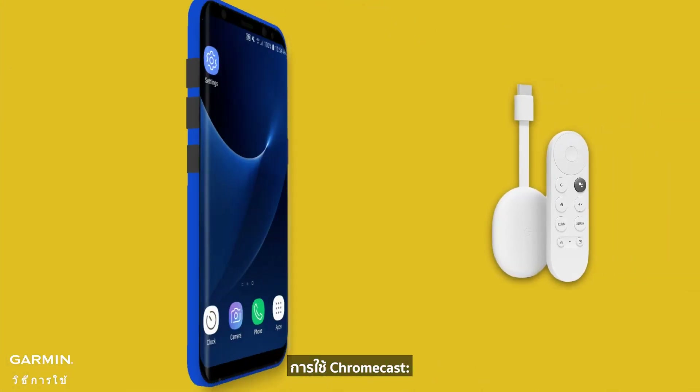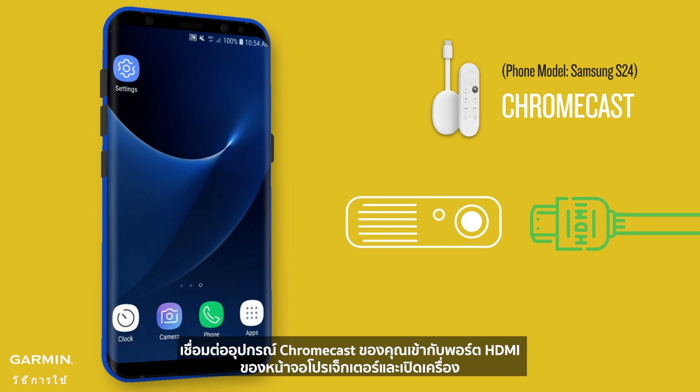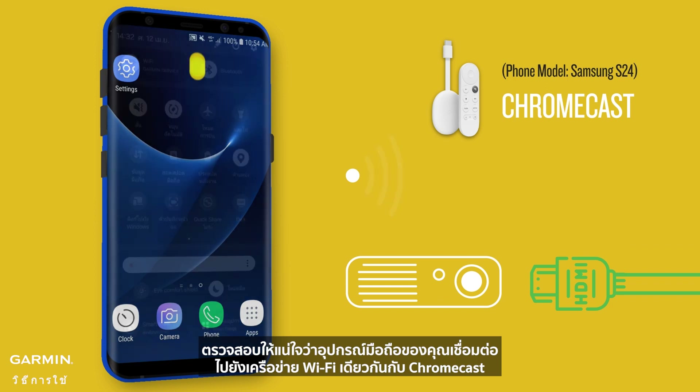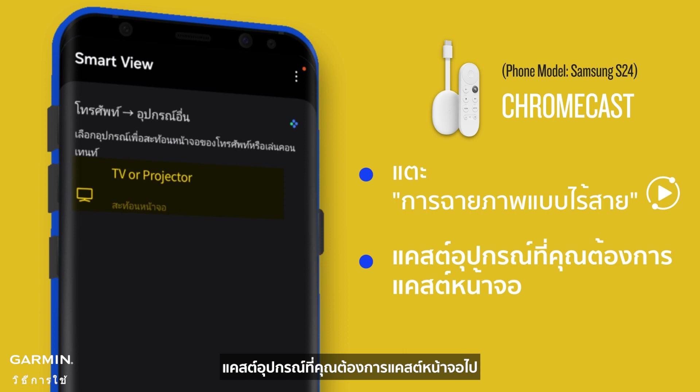Using Chromecast: connect your Chromecast device to the HDMI port of the projector screen and power it on. Make sure your mobile device is connected to the same Wi-Fi network as the Chromecast. Tap Smart View.